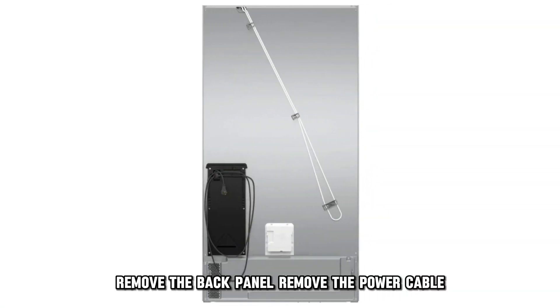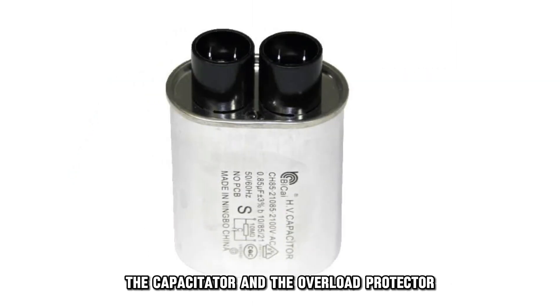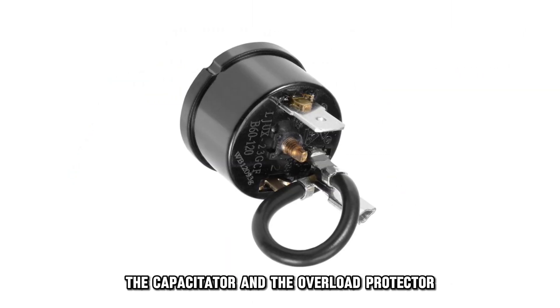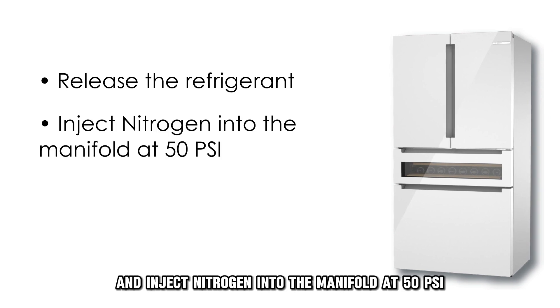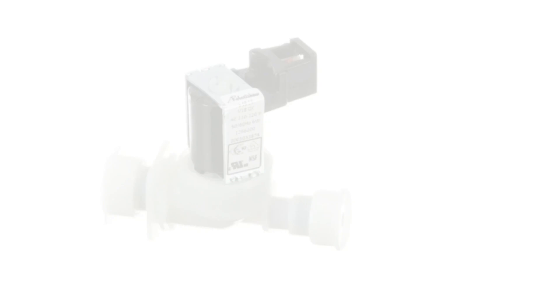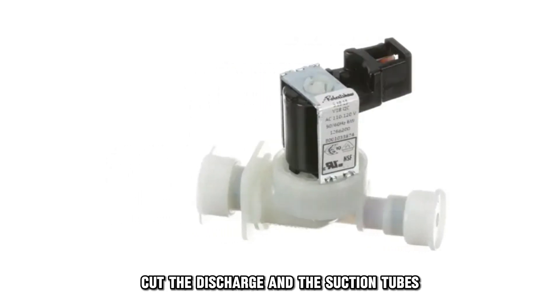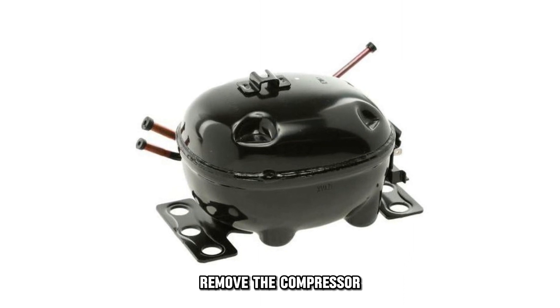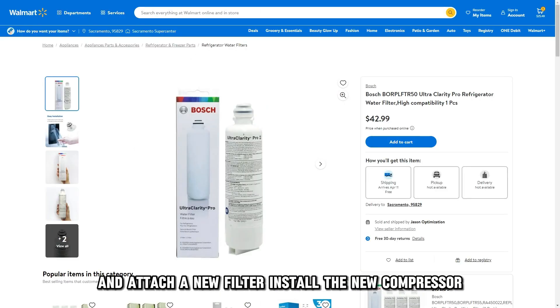Remove the back panel, remove the power cable, remove the relay, the capacitor and the overload protector. Release the refrigerant and inject nitrogen into the manifold at 50 psi. Remove the manifold valve, cut the discharge and the suction tubes. Remove the compressor, remove the filter with a soldering torch and attach a new filter.